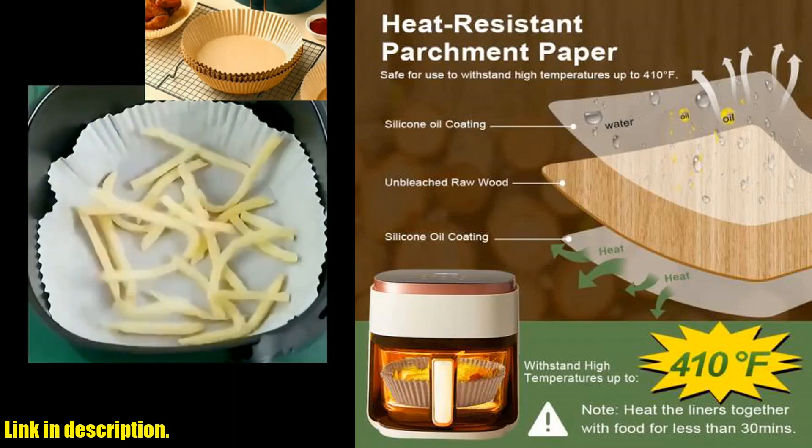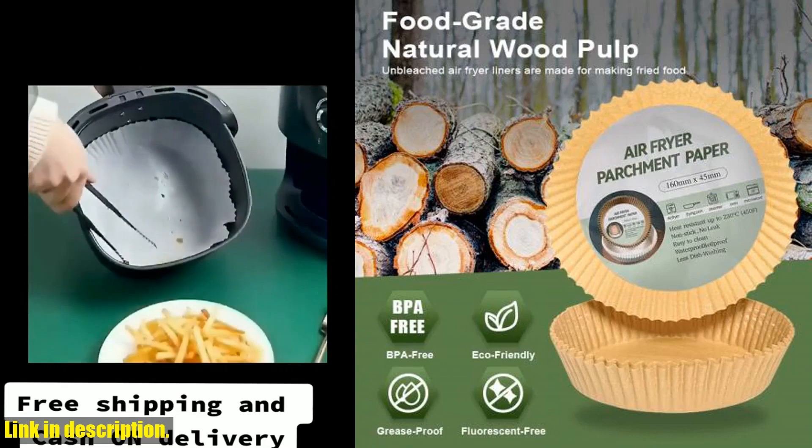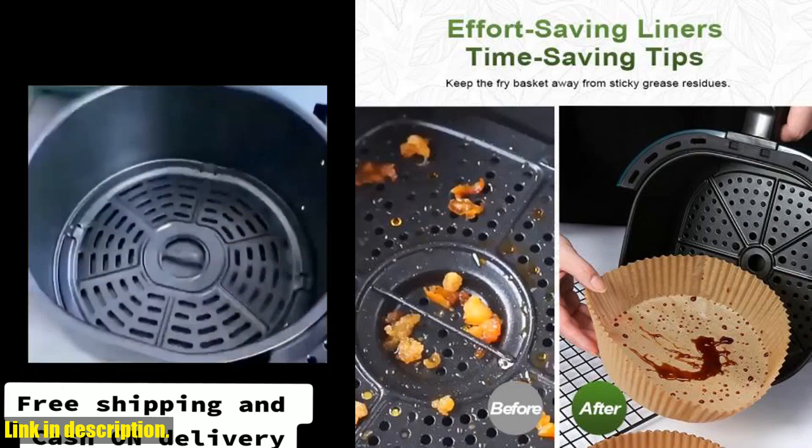Don't miss out on this game-changing product — you can find the link to purchase in the description below. Trust me, your air fryer will thank you for it. Let's upgrade our cooking game together, happy shopping!